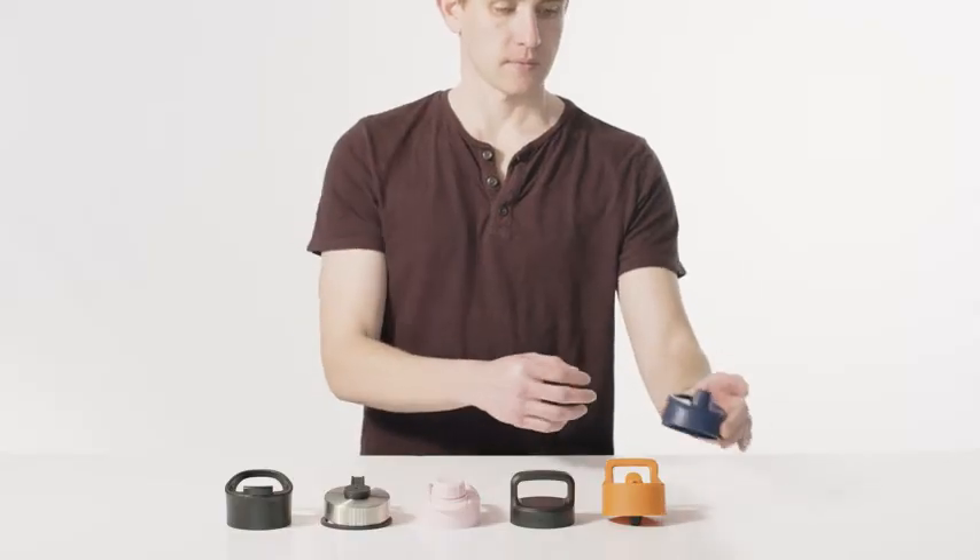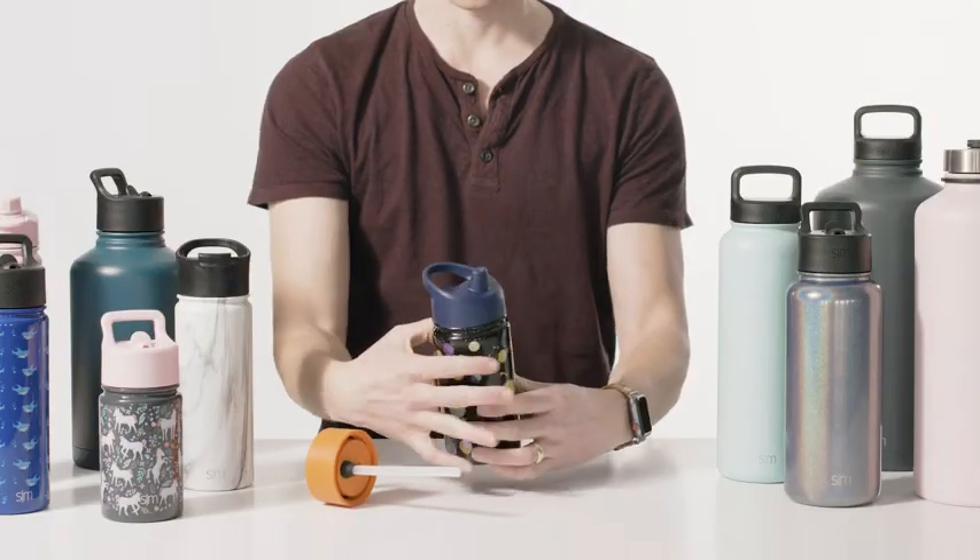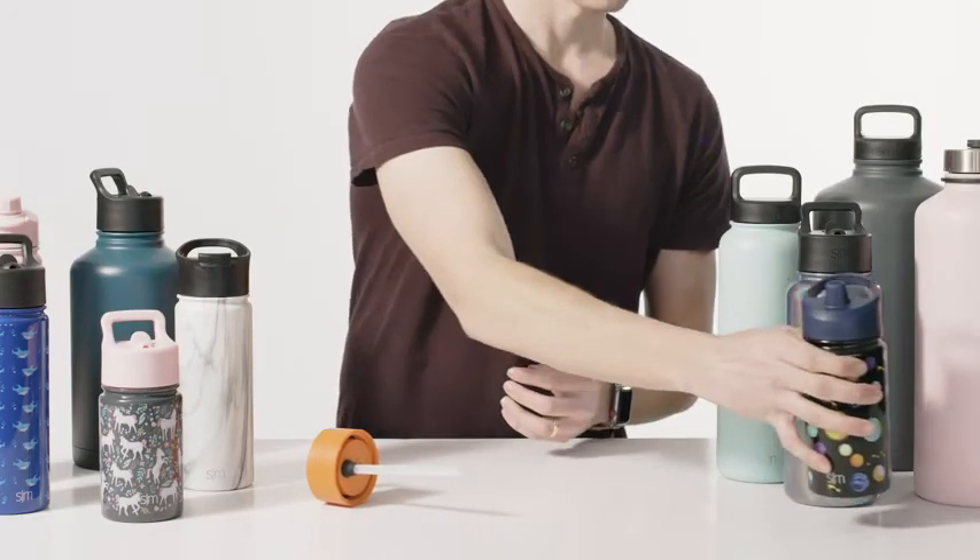Then we have the kid-friendly sippy lid, which is perfect for that little one in your life. The lid is built for easy drinking and being on the go with the leak-resistant design.